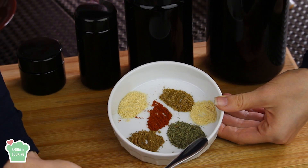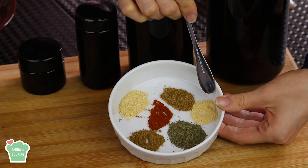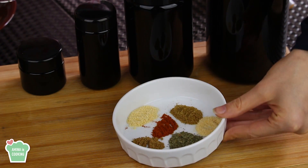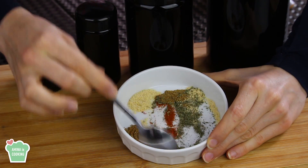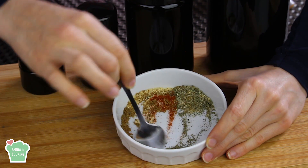Finally, I'm gonna make the falafel spice blend. For that I'm gonna need some cumin, some dried parsley, some onion powder, garlic powder, dried coriander, and some paprika. The black pepper here is optional — you can add it or skip it. I'm just gonna give my spices a good mix and make sure they are all combined.